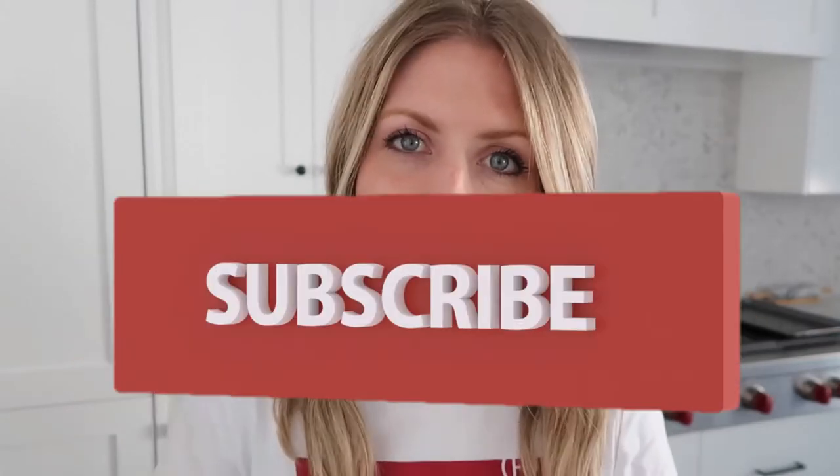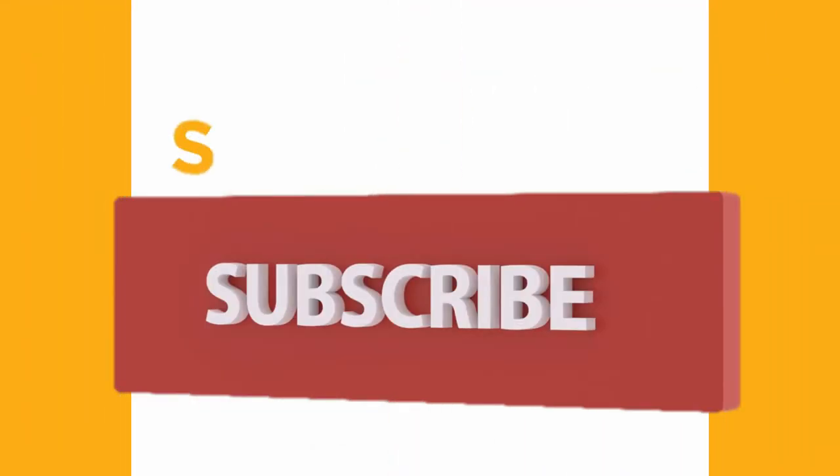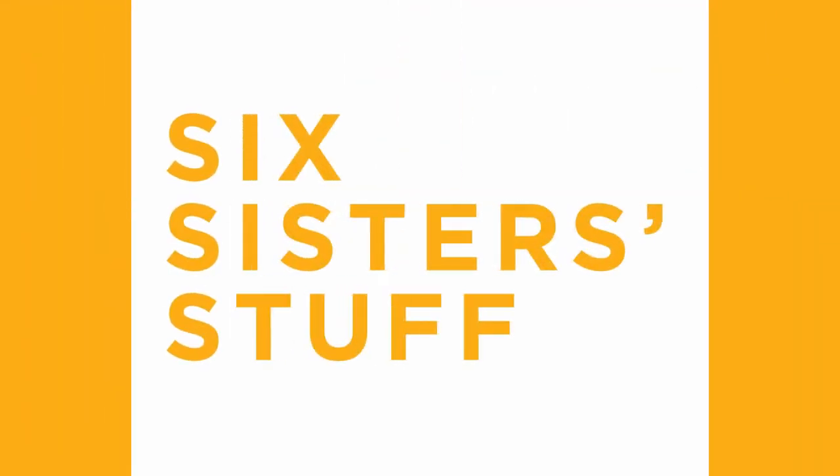Hey guys, welcome back to Sick Sister Stuff. Today I'm making the top 10 chicken recipes in the Instant Pot. My name is Kristen Hills and every Sunday my sisters and I share an Instant Pot recipe with you. Today I'm going to take some of my most favorite chicken recipes and put them in a video just for you. These are super simple recipes but they taste delicious. So if you guys are ready, let's get cooking.